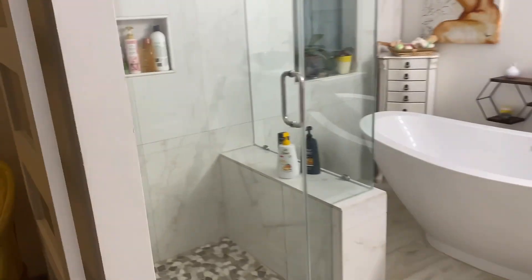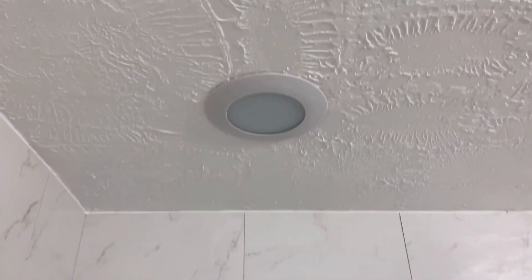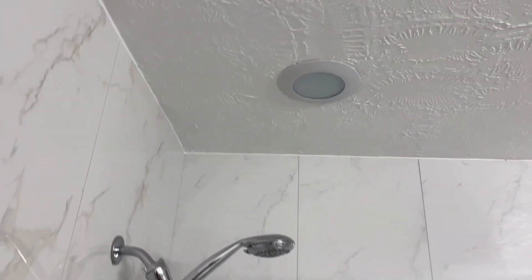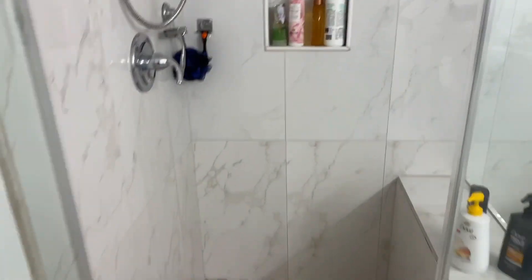You're probably wondering how to replace a light bulb in the surface fixture. First, let's get a ladder.